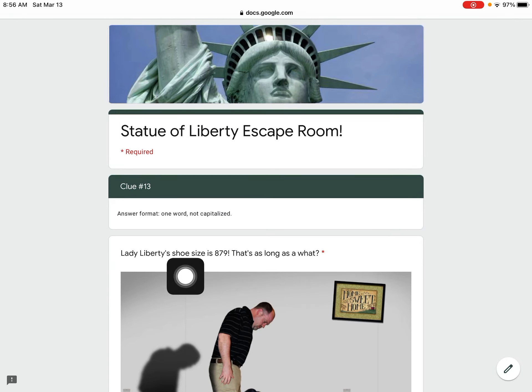Clue number 13. Lady Liberty's shoe size is 879. That's as long as a what?